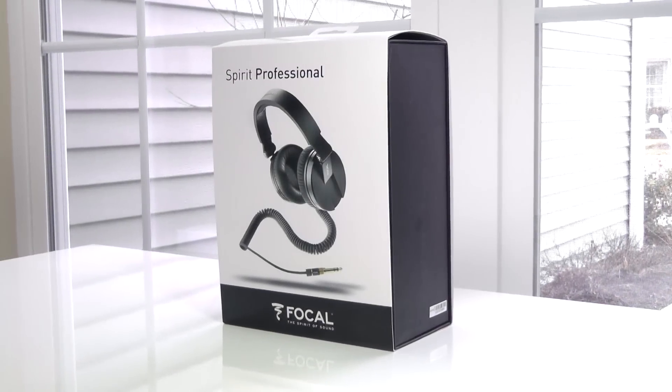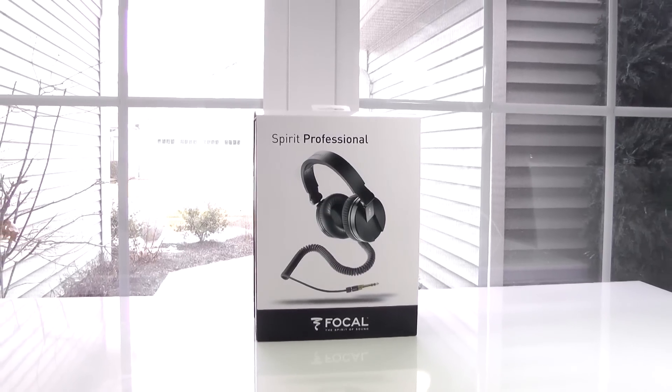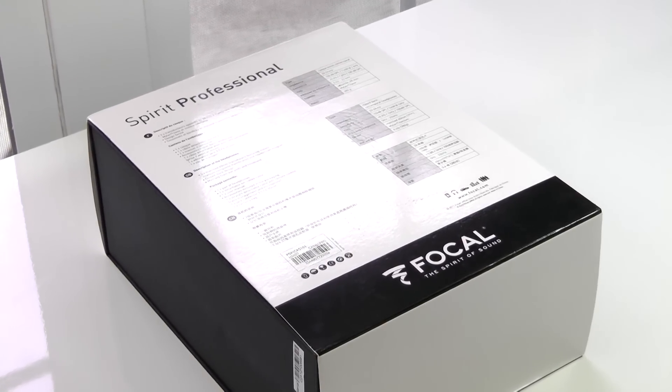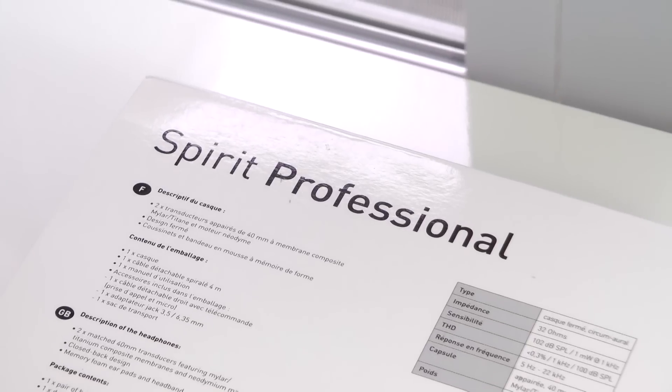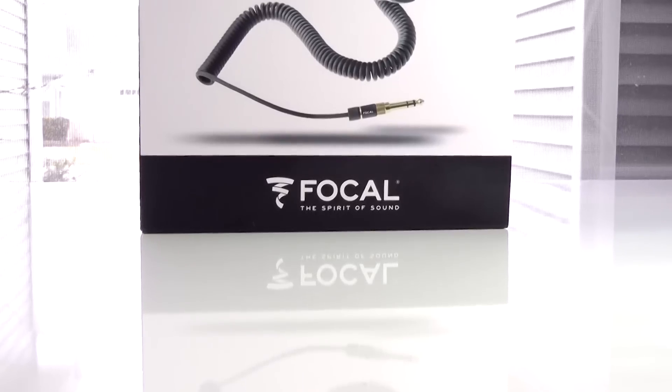Hey, what's going on guys? This is Matt back with another unboxing and review of the Focal Spear Professional Headphones. They're designed to be reference headphones in order to give you the truest unfiltered sound for your audio. When looking for a good pair of reference headphones, you want them to have a very neutral sound as well as a lightweight and comfortable design, especially if you plan on listening for long sessions.